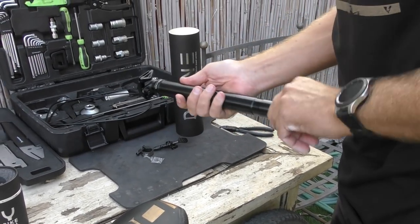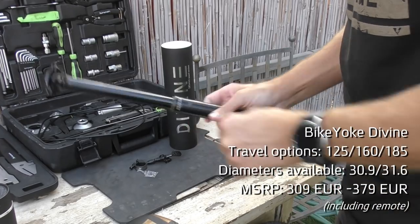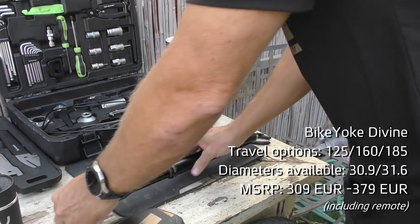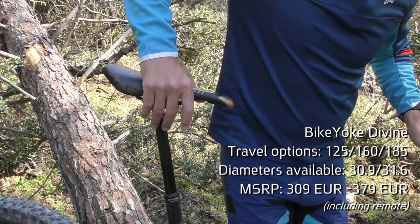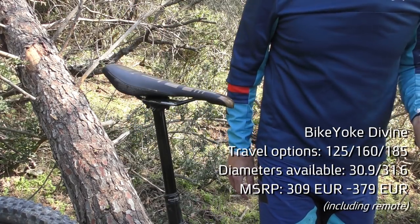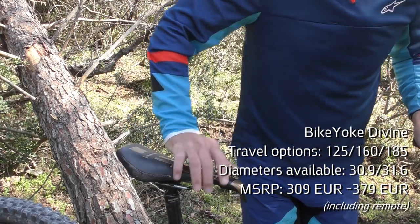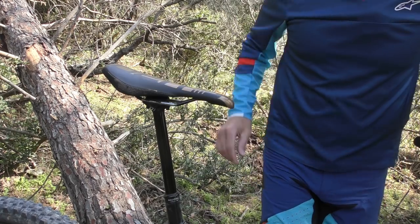The new Divine goes about things in a slightly different way. It is still an open bath design, but instead of an external reset function, it has an internal auto-reset that activates every time you drop your seat. For this to work, the Divine requires slightly bigger seals and higher internal pressure compared to the Revive. The Divine also offers something that the Revive does not: adjustable travel.